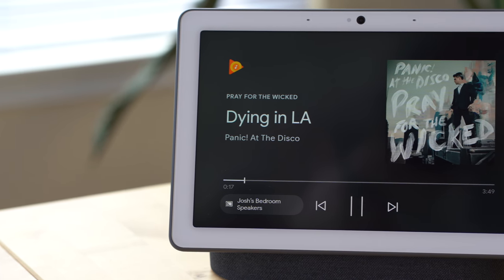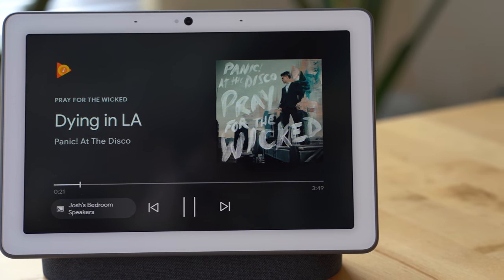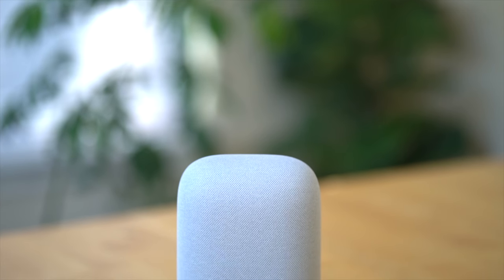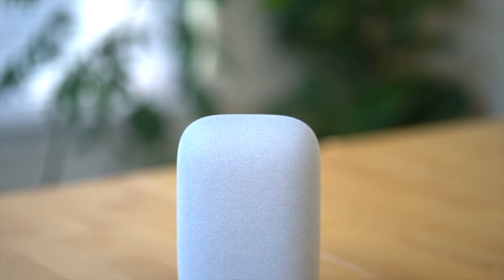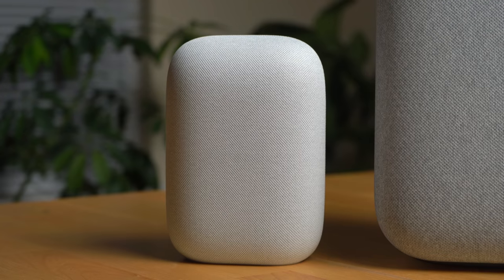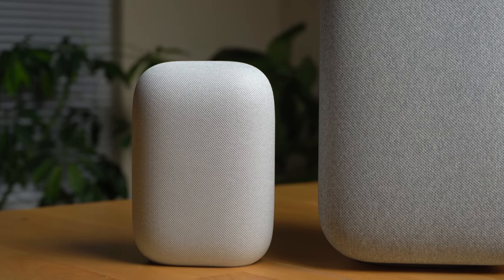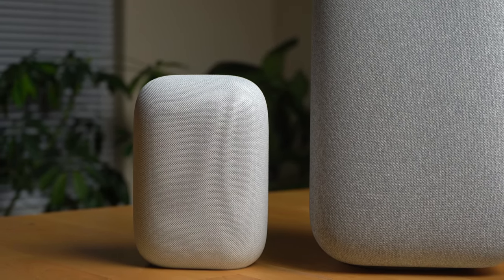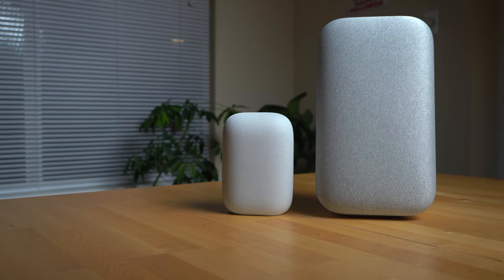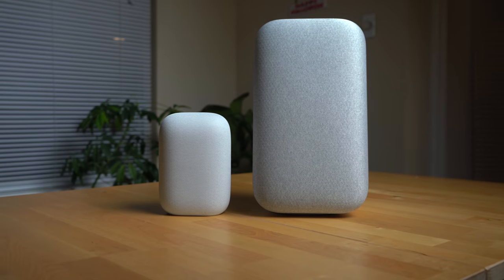So who should get this? I think you'd get a Nest Hub or Nest Hub Max if you want to display things on a screen, but if you just want to use your speaker to listen primarily to music and podcasts, my new default suggestion is to get a Nest Audio. It's going to sound way better than anything other than a Google Home Max, and because of the Max's size, it may not be right for every room — and it's about $200 more than the Nest Audio.